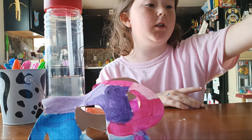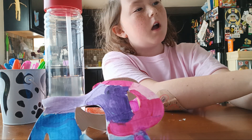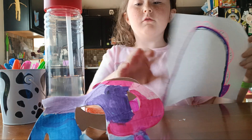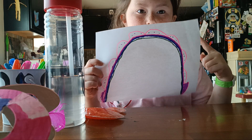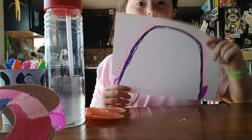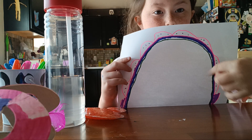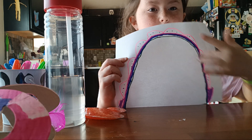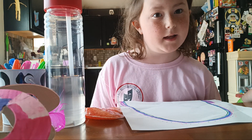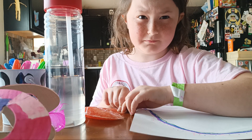So I'm going to show you the end result. I'll tell you what it is. If you think you know what it is, keep it in your mind. So it's supposed to be a rainbow flower. We have the rainbow, as you can see, and then we got the flower petals, and I colored in the flower petals. I hope you enjoyed. Bye.